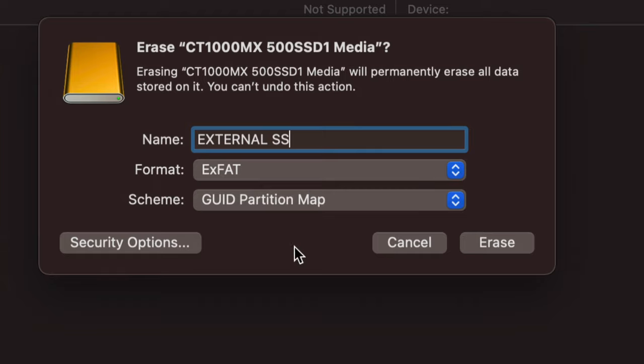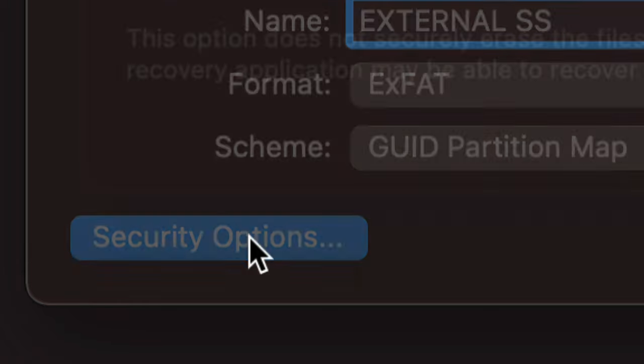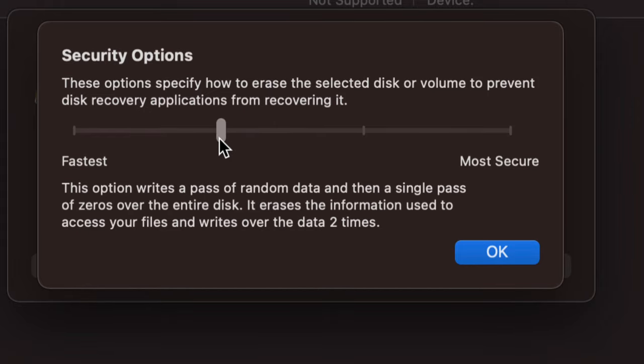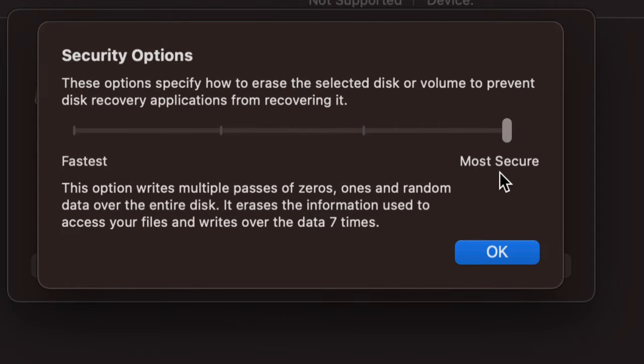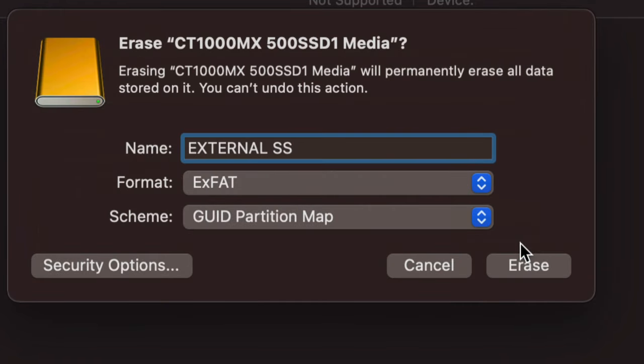Before pressing Erase, if this is an older external hard drive you might want to go into 'Security Options' at the bottom left. This is useful if you want to sell the drive — you can take the security level up to 'Fast Erase' or higher. If you have really sensitive information, go to the most secure option, though that will take a very long time. For a brand-new initial setup, leave it as-is and press OK.